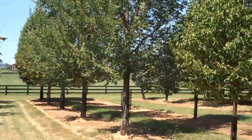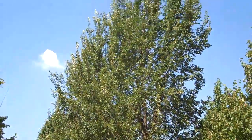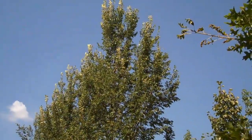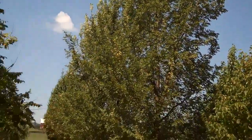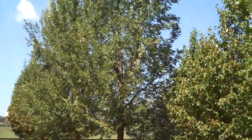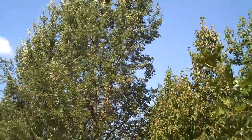Here's a row of Elm — I don't know the exact variety, I'll have to look it up — but they are 30 foot to the tip. They would have a 7 to 8, possibly a 9 inch caliper on some of them, and I have 5 of those available.